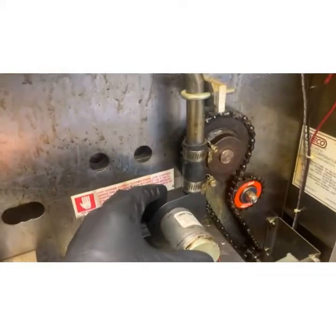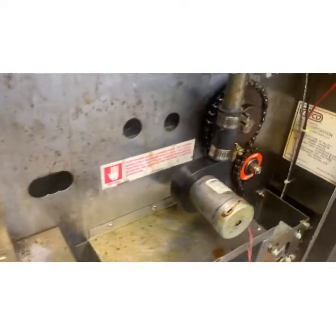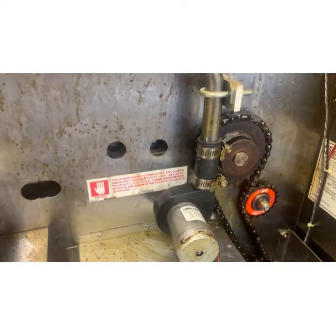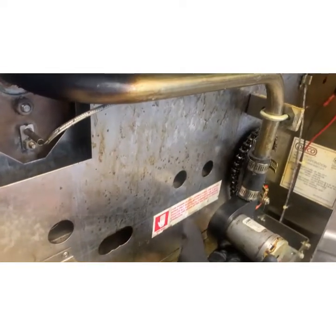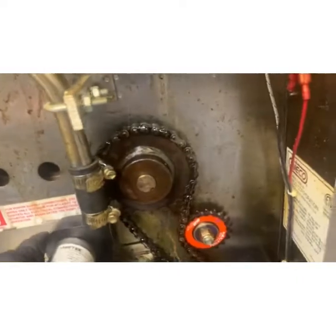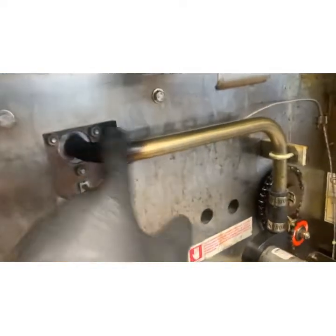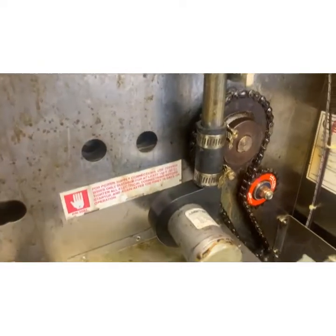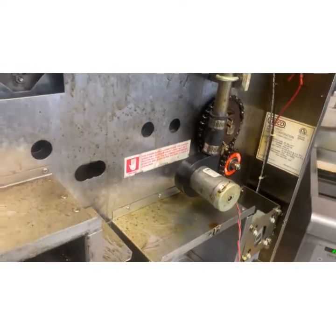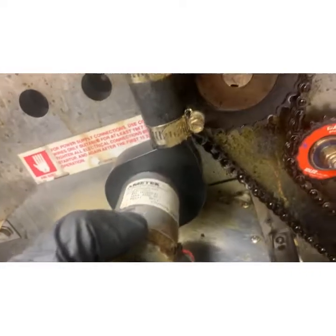So I've got this air induction motor. It's just a little DC, like a 12-volt electric motor, but listen to it. Sounds terrible. You let it keep screaming like that for too long and it's just going to die.